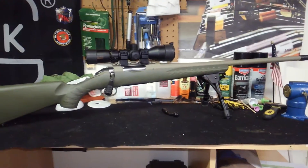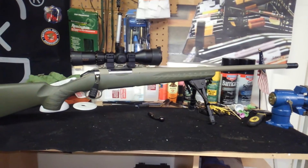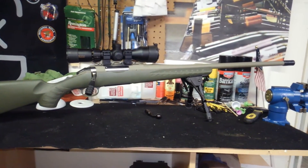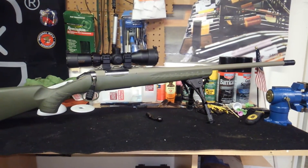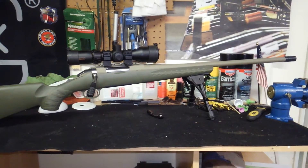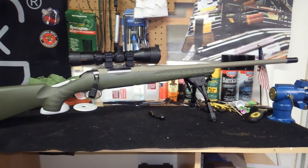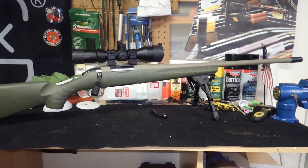Ruger's obviously a great name, great gun. These guns have gotten great reviews. It's got the heavy barrel on it. It's inexpensive, and the 308 ammo is inexpensive. I've got the bipod on it. It's got the adjustable trigger — I've adjusted it. The bolt is super smooth on it.